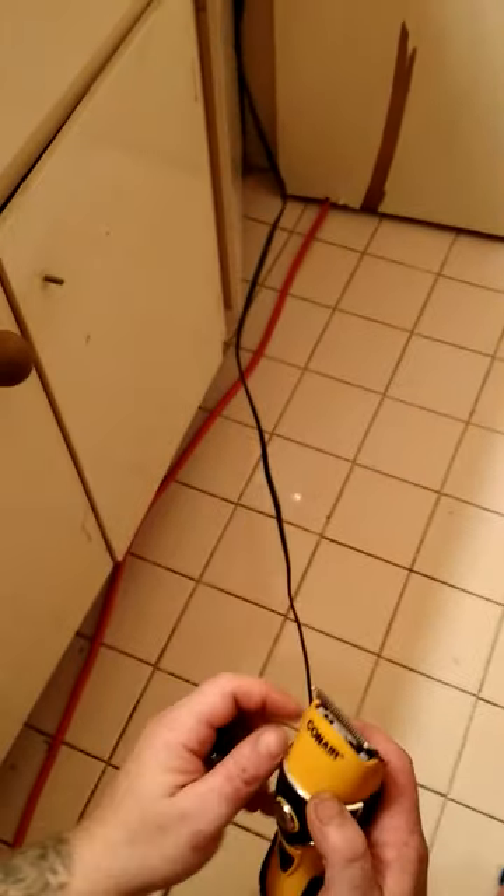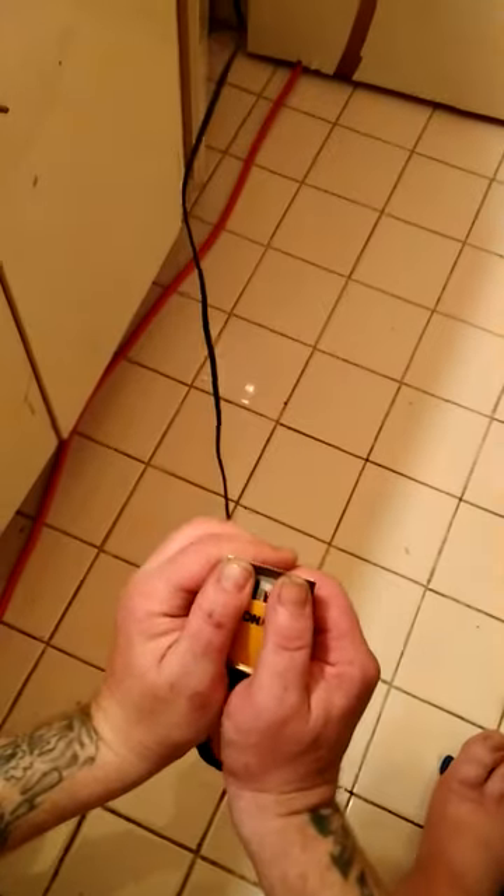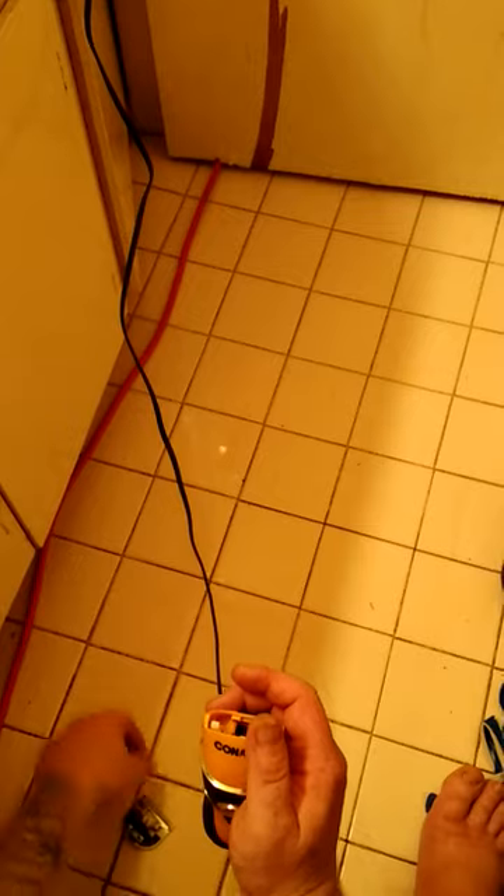Then he took the other head and just popped it on. So I thought — wait a minute, if this one pops on, so should this one. I don't think Conair is going to make it where you have to basically take it completely apart to change the heads. So I flipped it over, gave it a little more push, and it does pop off.